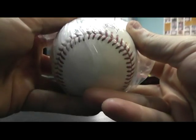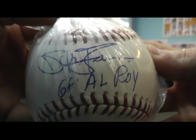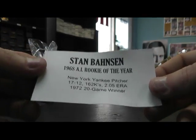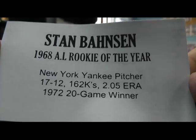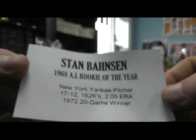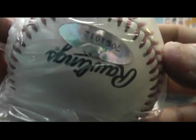You got a '67 American League Rookie of the Year inscribed. Stan Bahnsen? '68 I guess — that was an eight. '68 Rookie of the Year, Yankees pitcher. Inscribed it. And there's the certification.